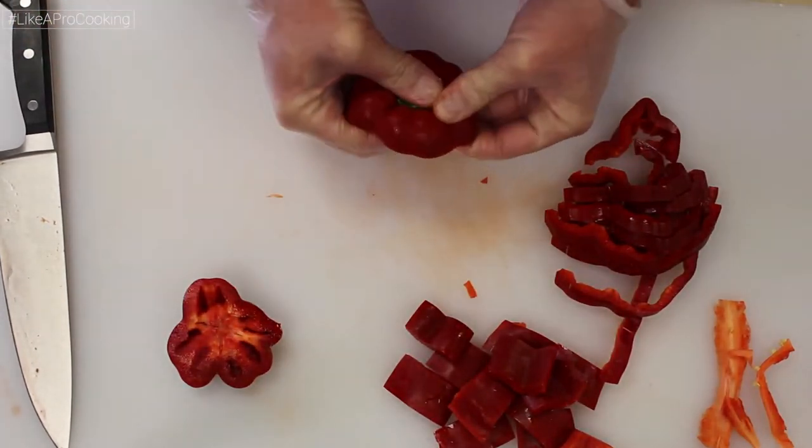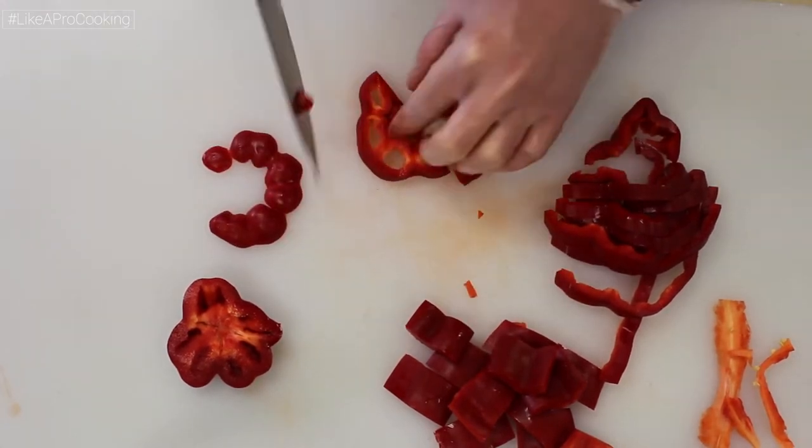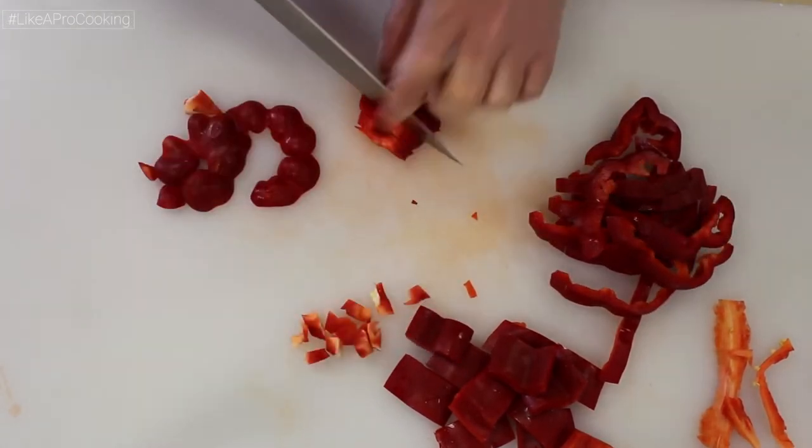The stem of the pepper can easily be popped out using your thumb. Slice in half and you can get two more julienned pieces. For everything else, dice it up into smaller pieces for use in other dishes such as salads, sauces, or even rice.